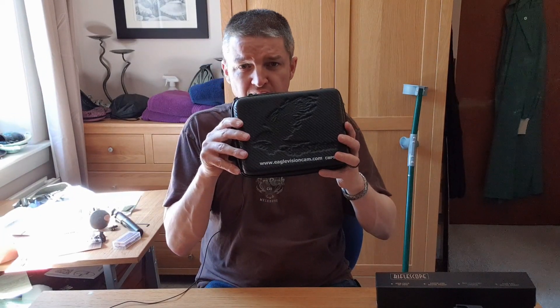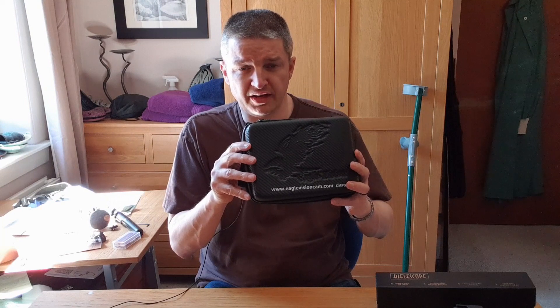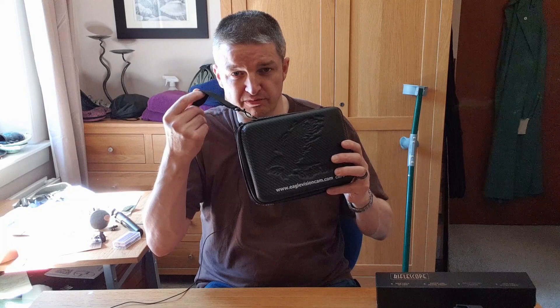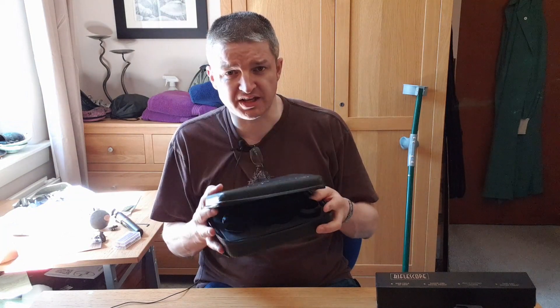So we have another great Eagle Vision Cam durable carry pouch with a durable zip, a lanyard, and lots of compartments inside.